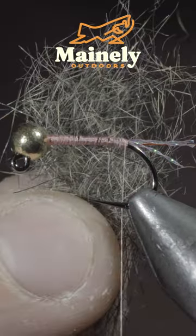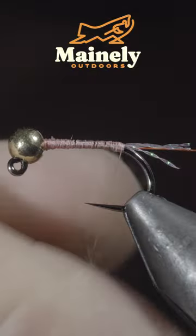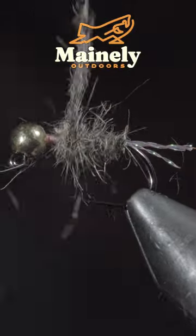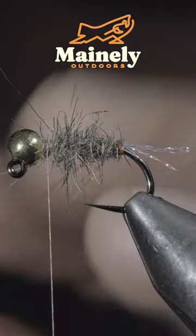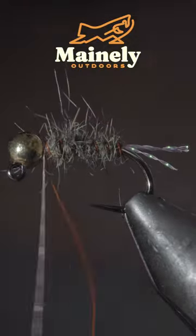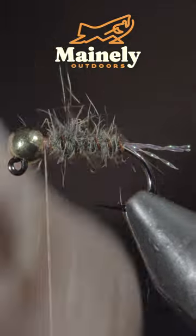We'll then grab some squirrel and create a dubbing noodle, beginning to wrap it forward in close touching spirals until we reach our bead. Grab your wire and begin to wrap it forward in open spirals, counter wrapping the dubbing. Once we reach our thread, we'll secure and helicopter the excess free.